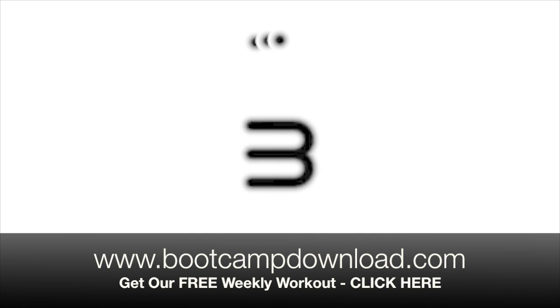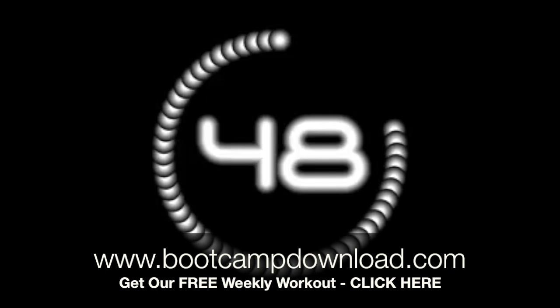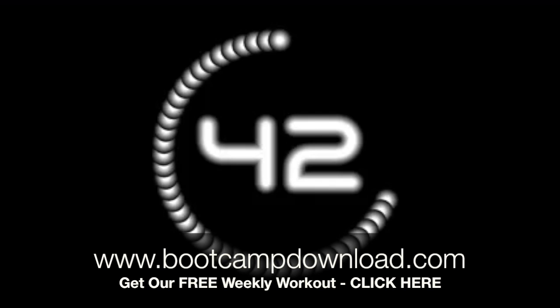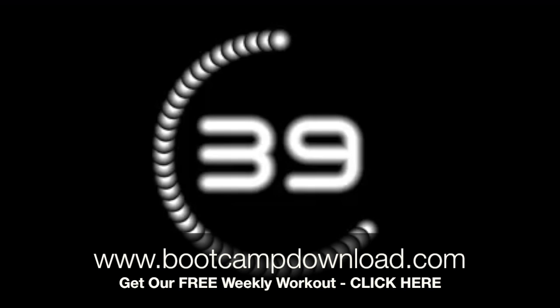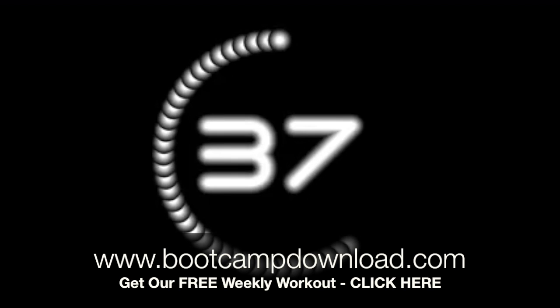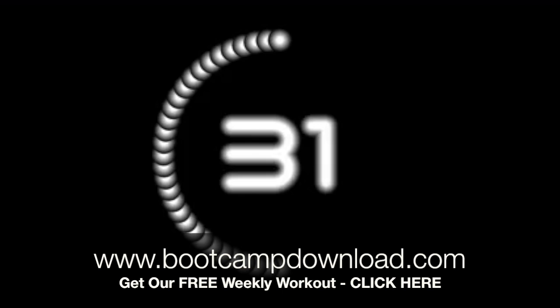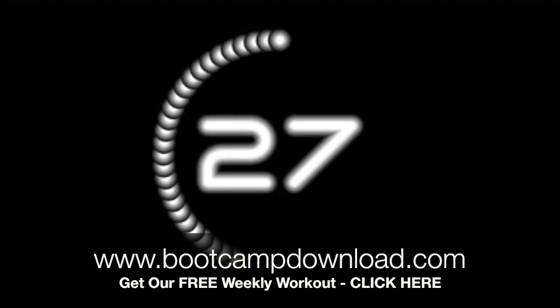4, 3, 2, 1. 10 seconds rest. Halfway there.